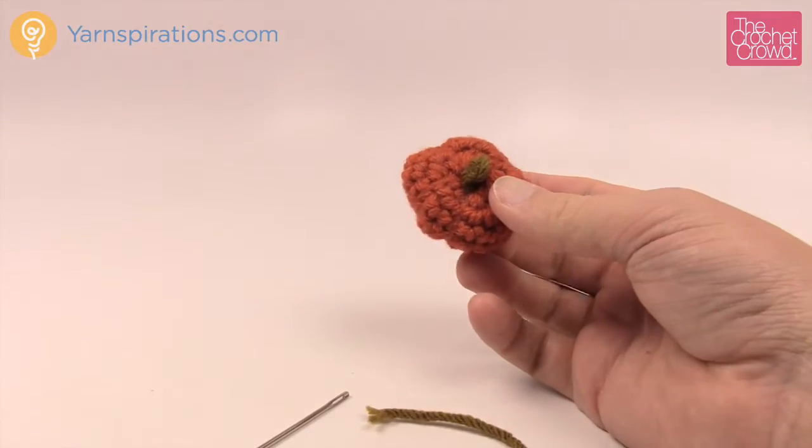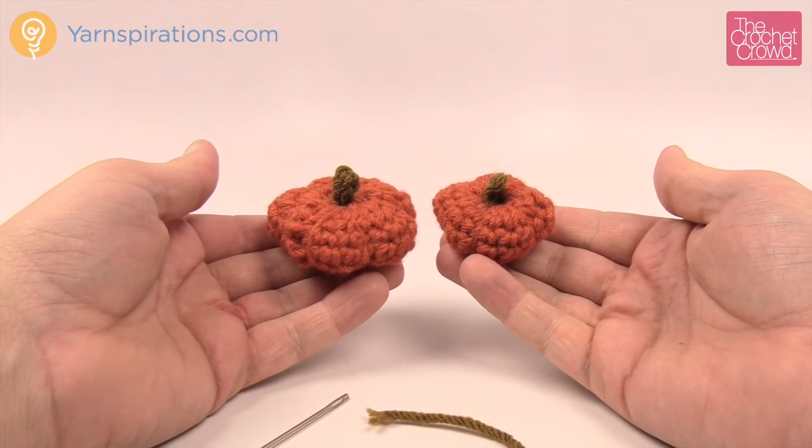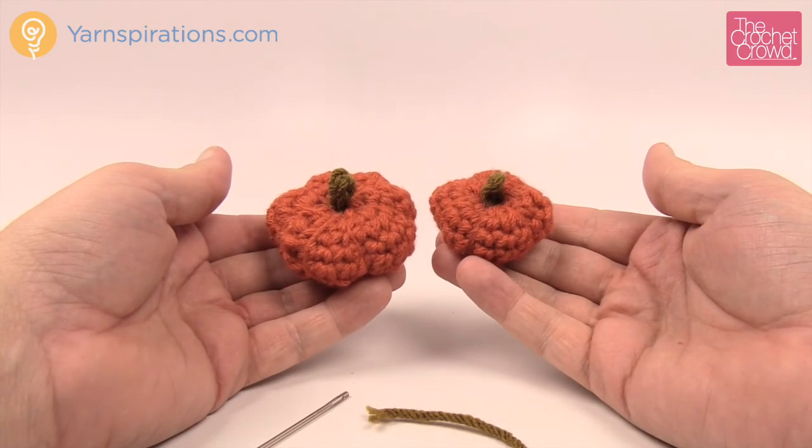And that's how you make the smaller miniature pumpkin — even smaller than the original miniature size. Until next time, I'm Mikey on behalf of Yarnspirations and TheCrochetCrowd.com. We'll see ya — bye bye now.